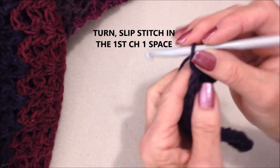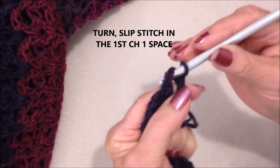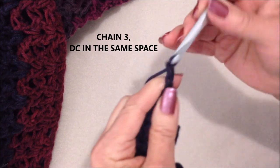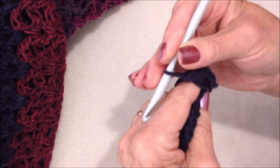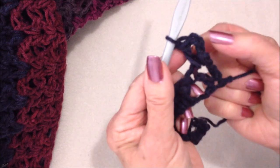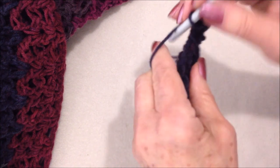For the next row, you're going to turn your work, slip stitch in the first chain 1 space, chain 3: 1, 2, 3. Double crochet in the same chain 1 space — that's the first V-stitch of the row, and the V-stitch is positioned directly in the V-stitch of the previous row.